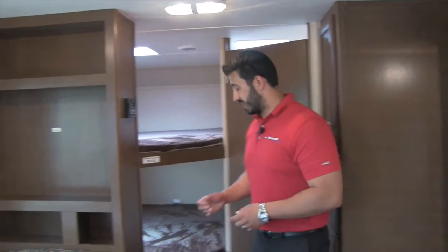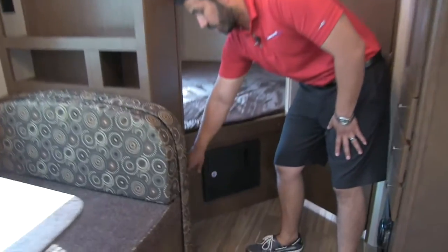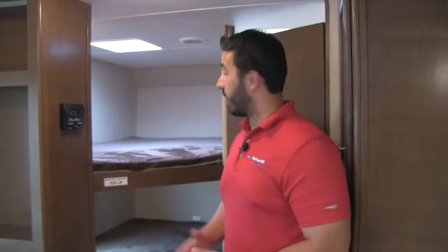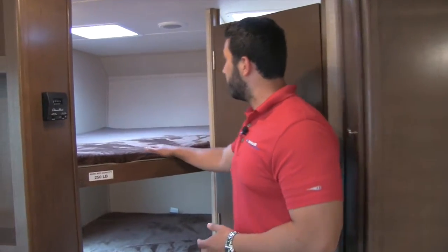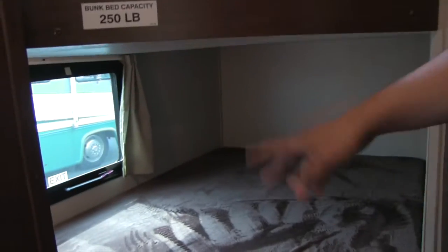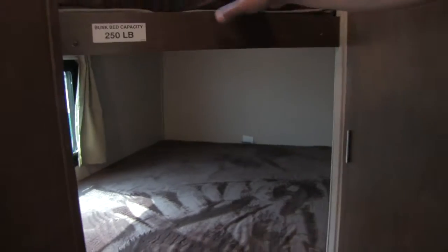There is also one in the entertainment center for the TV, and one located right here mainly for the kids. That way, if they are in the bunks and need to charge their phones or iPads, they can certainly do that. Two bunk beds right here in the back, with a 250-pound capacity. There's a light both top and bottom, extra vents up top, and the Teddy Bear bunk series mattresses, so they are going to be nice and comfortable.